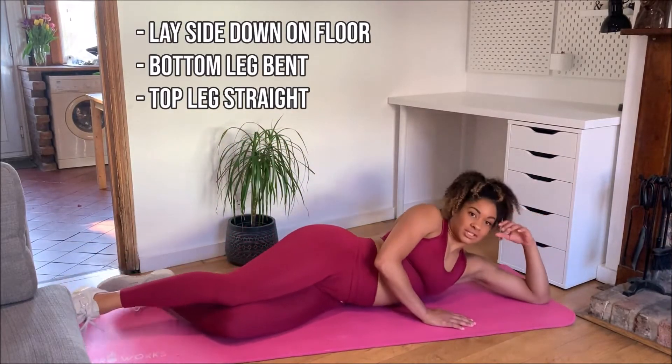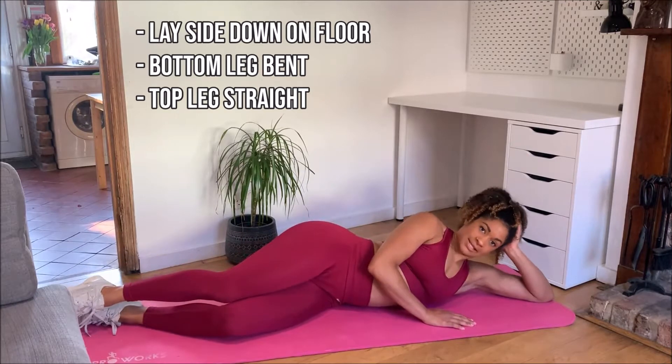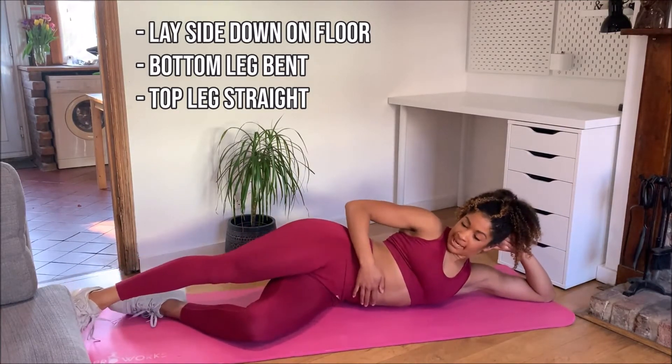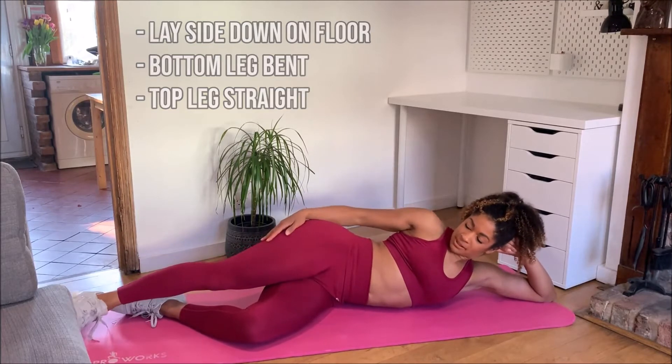Start by lying down onto your side, either propping up onto your head so you're comfortable or lying flat down. Your bottom leg is going to be bent and the top one is going to be straight.